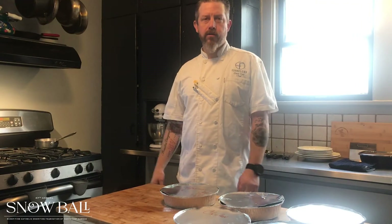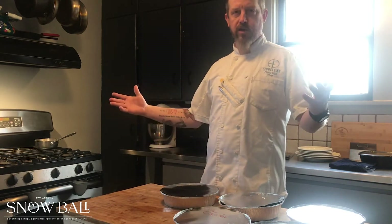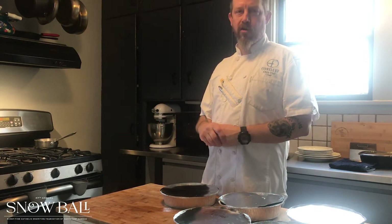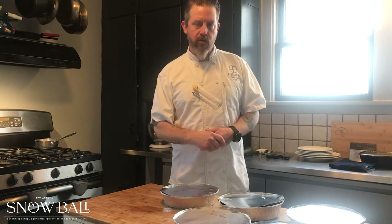Welcome to the Catholic Charities 2021 Snowball. I'm Chef Chris, and this is my kitchen. We will be cooking your homestyle menu today. So we're reheating things up. I'm just going to go over the menu real quick with you first.